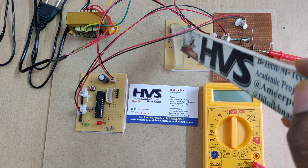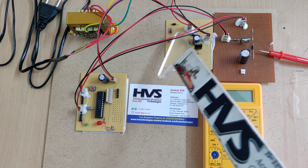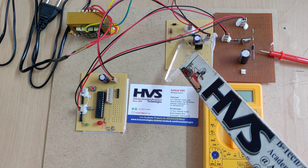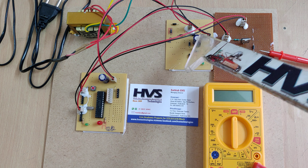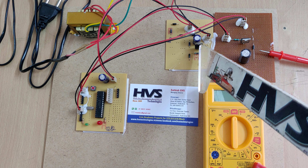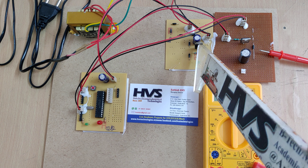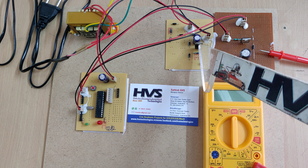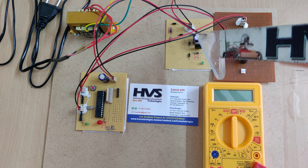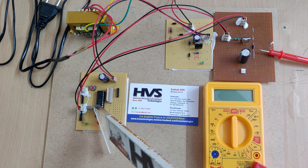The process starts by putting input into the transformer. This is the main source to power the microcontroller. The transformer steps down to 12 volts AC, and that AC signal is given as the main input to the regulated power supply board. The board takes the transformer's AC voltage, and the four diodes are connected as a bridge rectifier, converting the AC to pulsating DC.